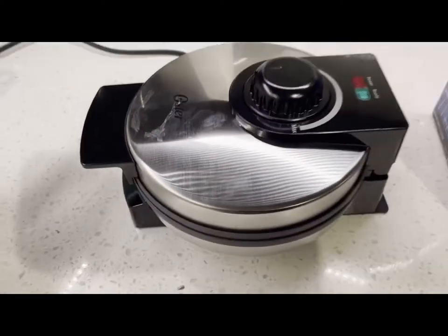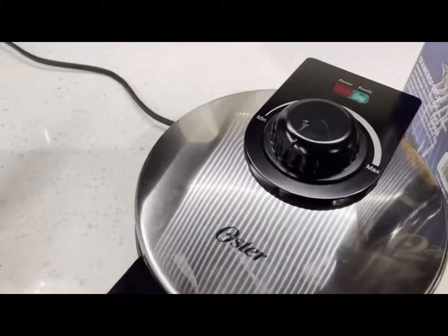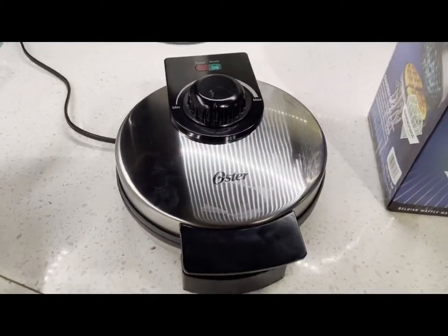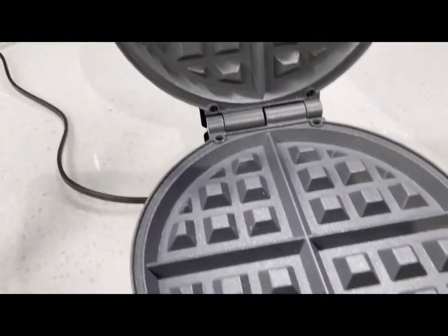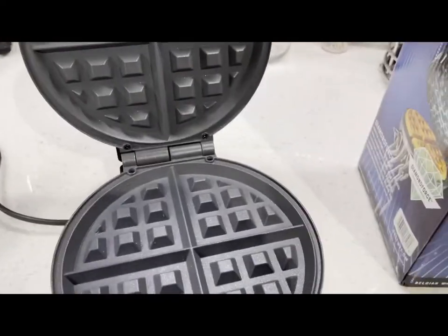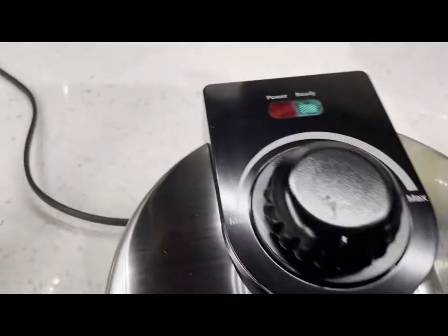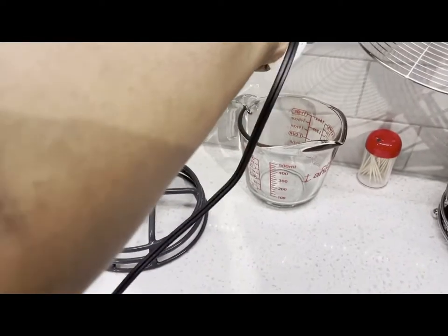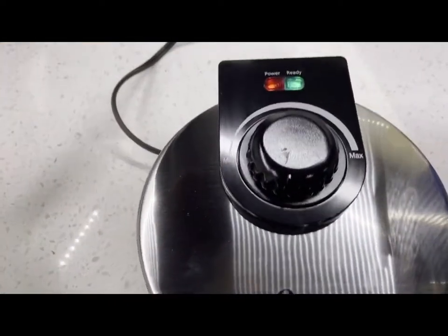Look at that — very small, but not too small. I like it. When you open it, this is how it looks. I can make waffles for my kids, my family. And you can see here the power — so when you plug it on, let's plug it on over here.